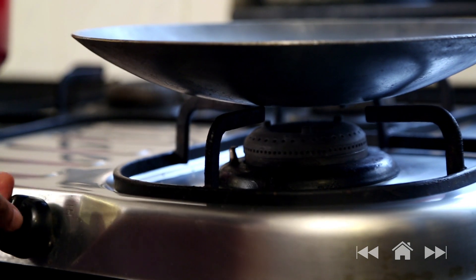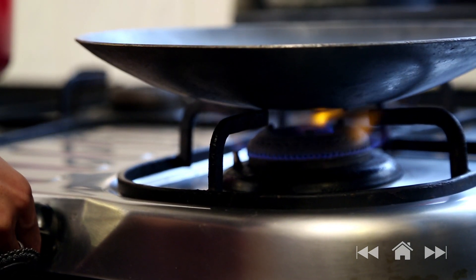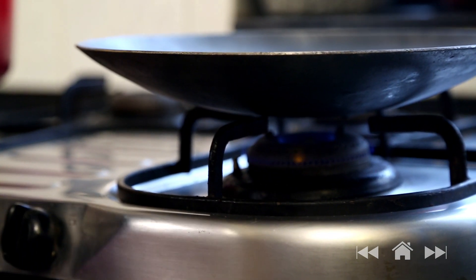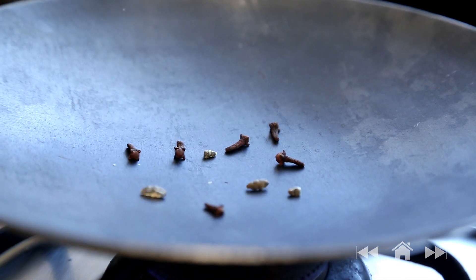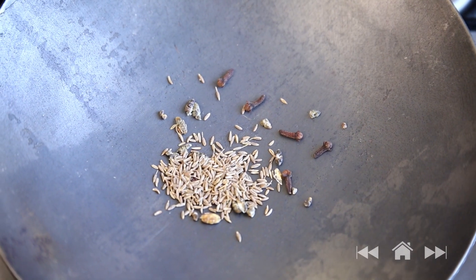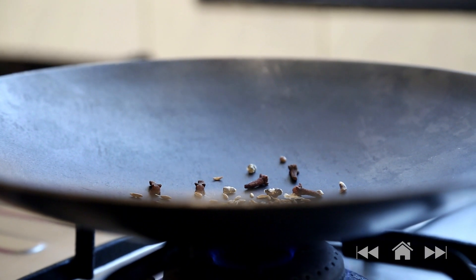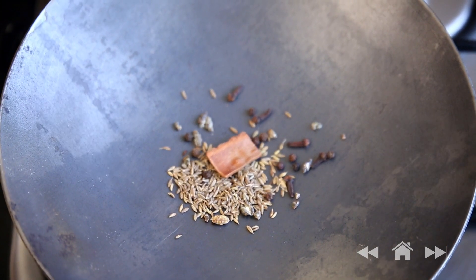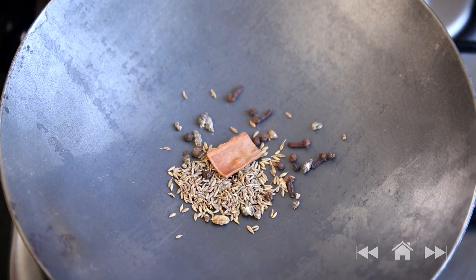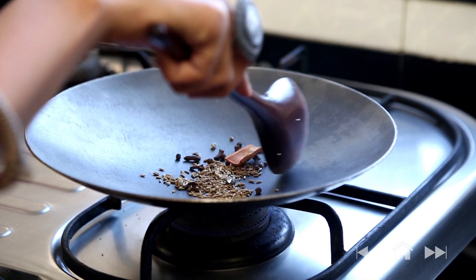To bring in some flavour into the Pulao, let's roast some spices. I am going to put in 6 cloves, the seeds of 6 cardamom pods, a teaspoon of cumin seeds, about 8-10 peppercorns, and an inch stick of cassia — if you don't have it, you can use cinnamon. I am going to roast this for about 3-4 minutes until the spices are aromatic.